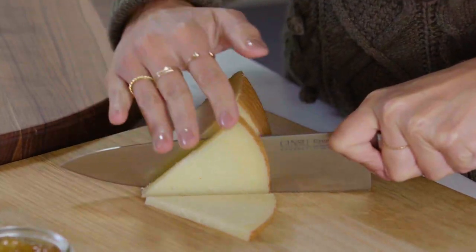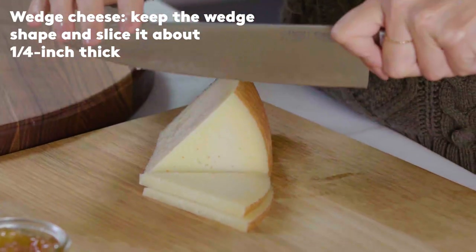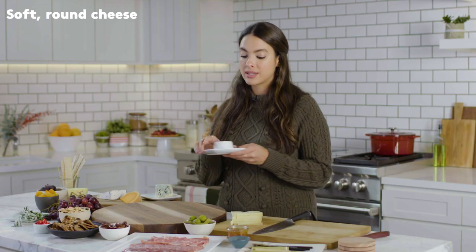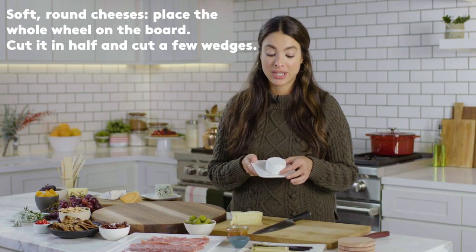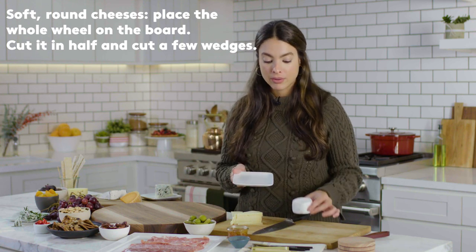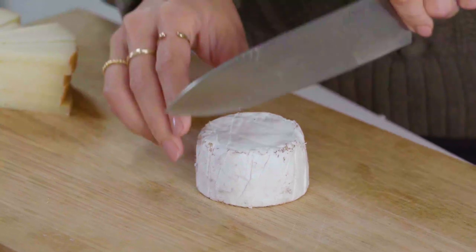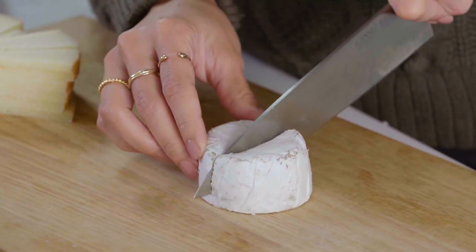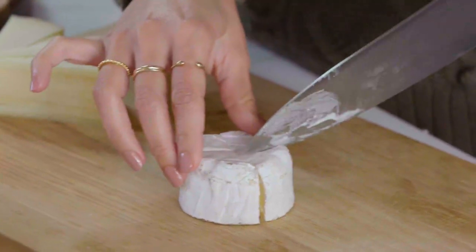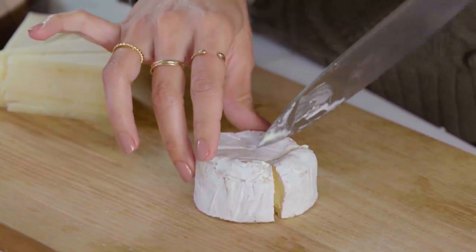For something like manchego, you want to follow the natural shape of the cheese. For something round like this — this is a mini kunic, one of my favorite cheeses — or a mini camembert, something round, you want to just guide your guests into how to eat the cheese. So you just want to cut it in half and then from that half, cut little wedges.